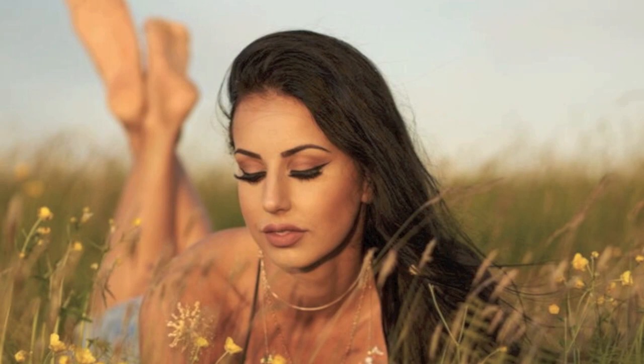Hi again! In this video I'm going to show you how I did my makeup for this photoshoot. It was in the nature so I used very natural colors.